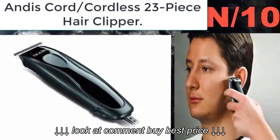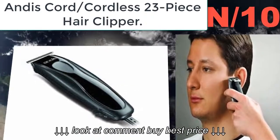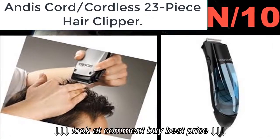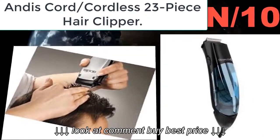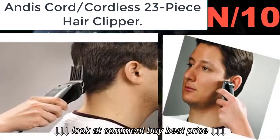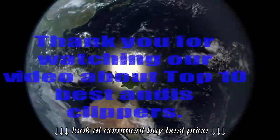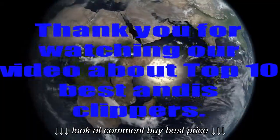Number ten: Andis Cordless 23-Piece Hair Clipper Set. A cordless, battery-operated trimmer perfect for trimming beards and mustaches. Features an MC2 adjustable magnetic motor clipper that adjusts from fine to coarse at the touch of a lever.